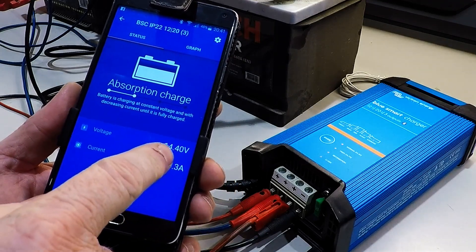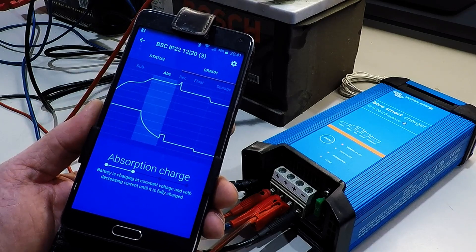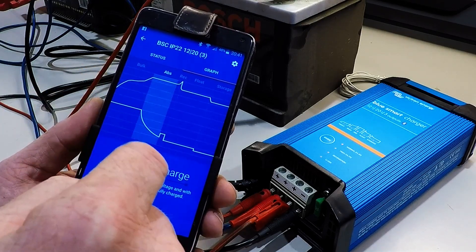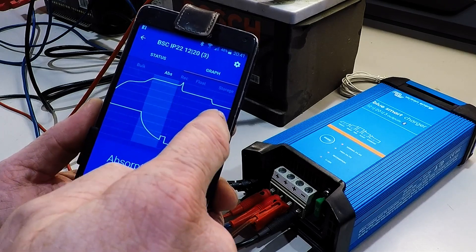Looking at the app: voltage is the same. You can see a graph. It shows absorption charge, recondition, float condition, and storage condition modes.